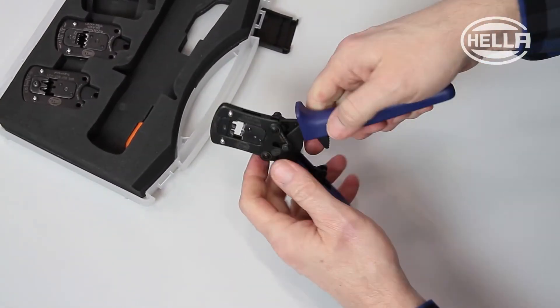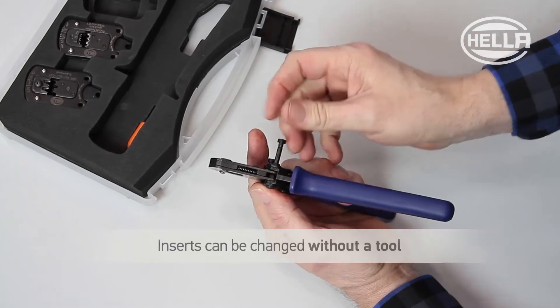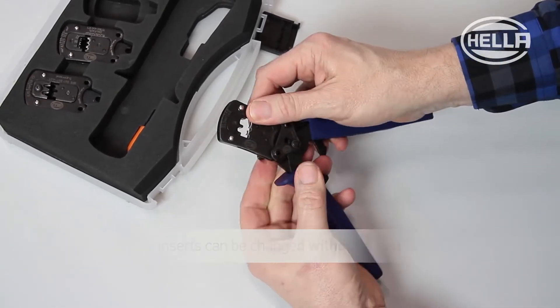As you can see here, the inserts for the heavy-duty pliers can be changed in just a few steps, and there is no need for a tool to do this.